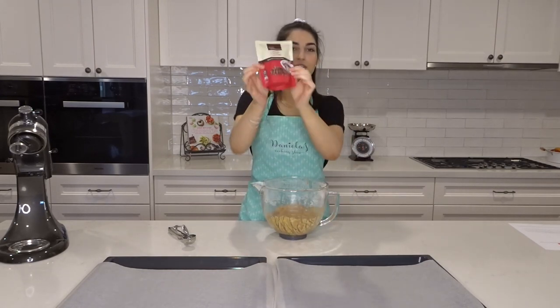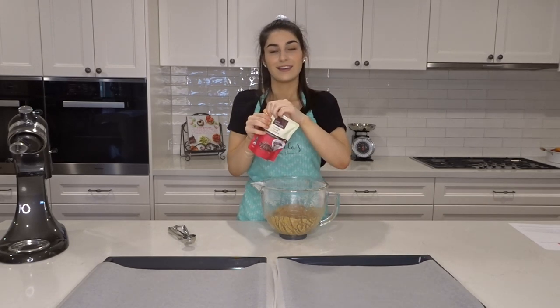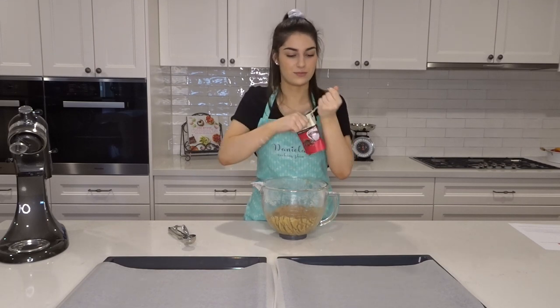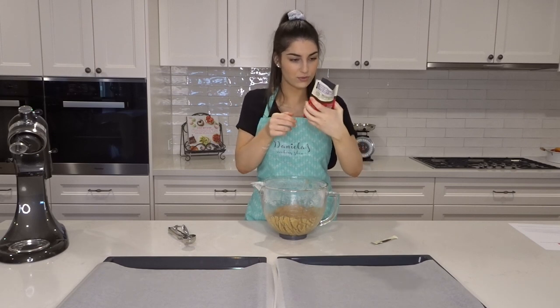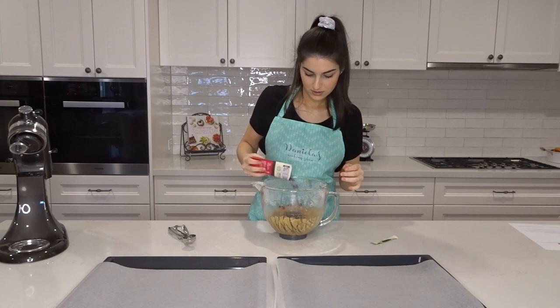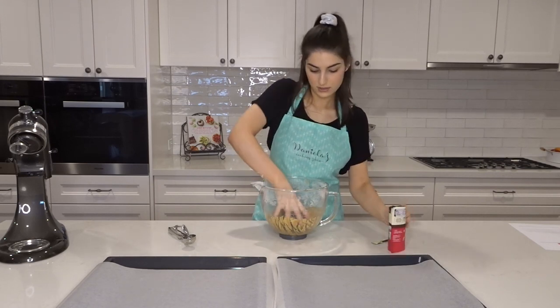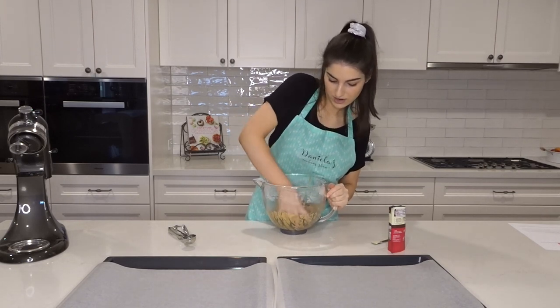Now it's time to add your dairy-free chocolate chips. These are expensive — very expensive — and they're vegan. They're small and cute. I'm just going to gradually add them in and eyeball it. That looks about right; if I need more, I'll just add more. Just combine them all together with my hands.